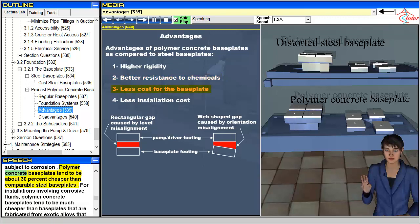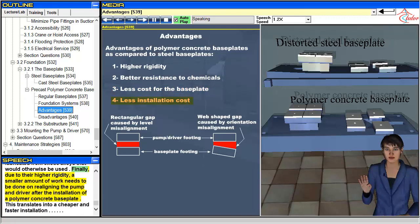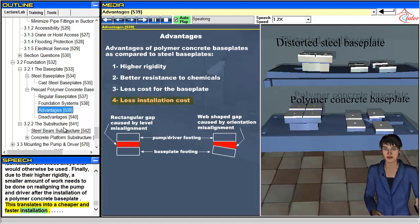Polymer concrete baseplates tend to be about 30% cheaper than comparable steel baseplates. For installations involving corrosive fluids, polymer concrete baseplates tend to be much cheaper than baseplates fabricated from exotic alloys that would otherwise be used. Finally, due to their higher rigidity, a smaller amount of work needs to be done on realigning the pump and driver after the installation of a polymer concrete baseplate, which translates into a cheaper and faster installation.